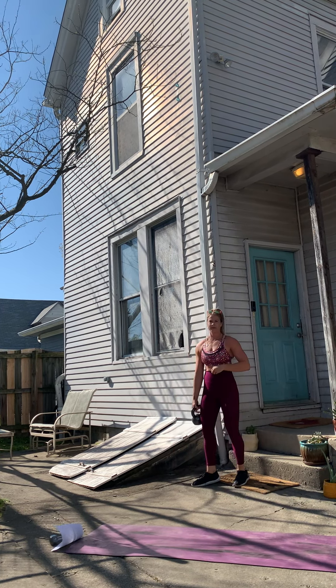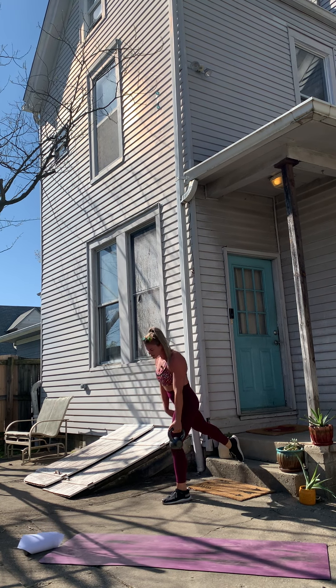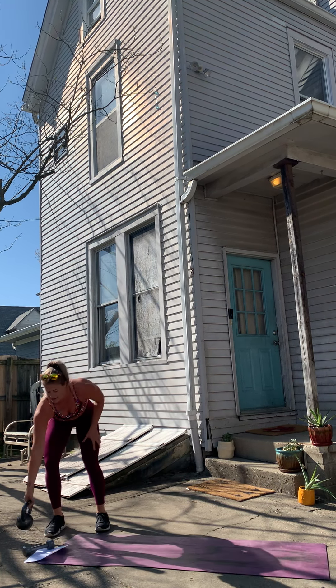Shoulder blade back, lat is engaged, tuck the hips under and pull. Two, three, four, five, six, seven, eight, nine, ten, one more. Good — done. Set that weight down, we're gonna go into mountain climbers on the steps. Thirty seconds, here we go.